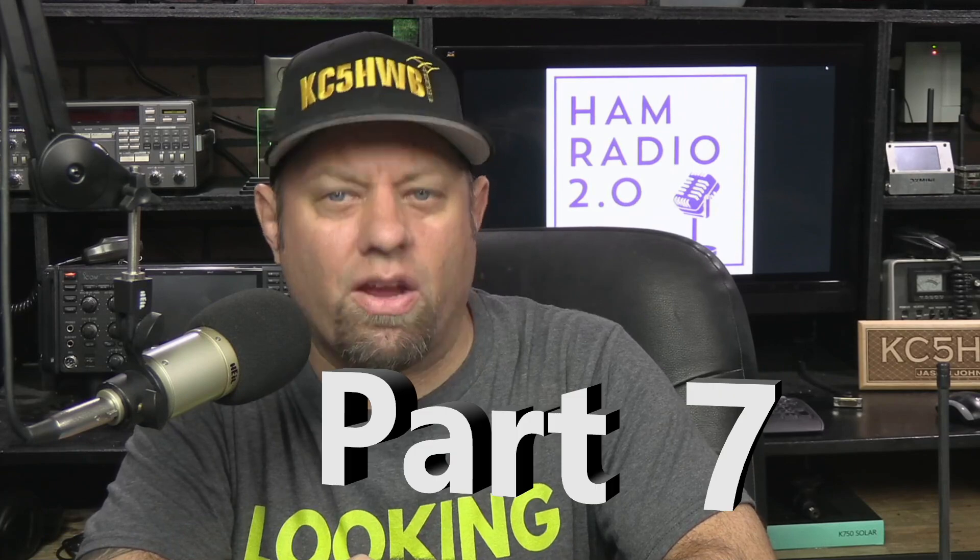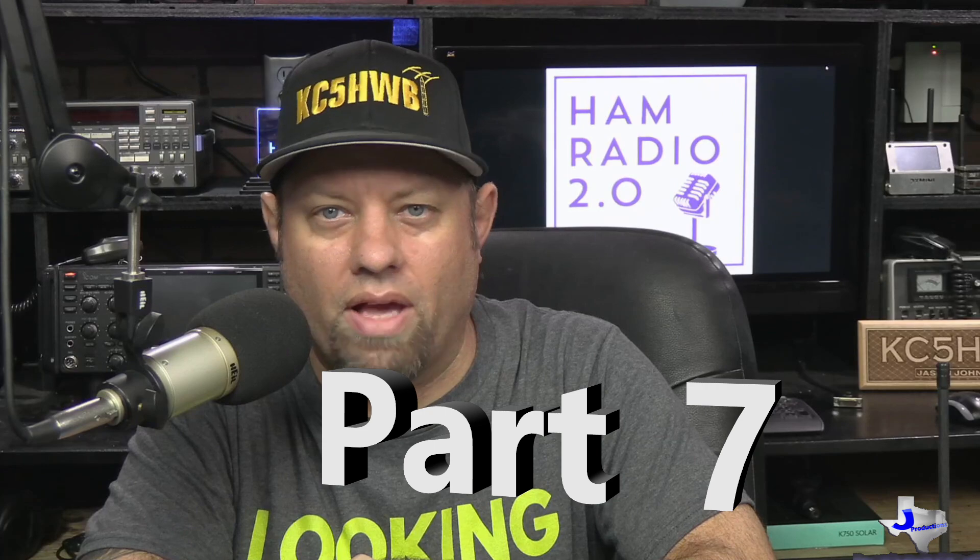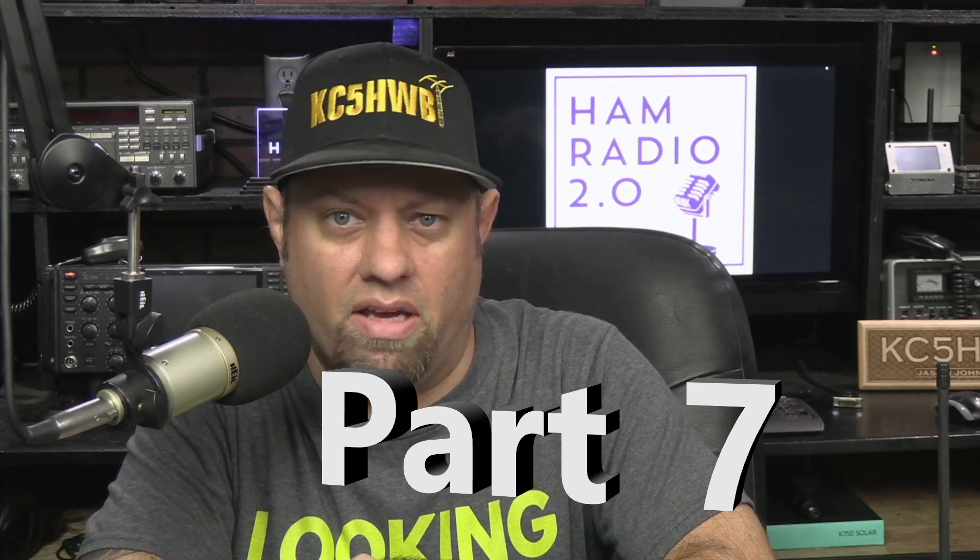Thanks for stopping by the channel today. My name is Jason, I'm KC5HWB. This is the Extra Class — the final class in the three classes of amateur radio licensing that exist in the United States today. Some of my most popular videos have been the Technician Class and the General Class, which are levels one and two. This is level three, the top license you can get. I want to thank the North Richland Hills Amateur Radio Club for allowing me to record this Zoom class they did at the end of 2020 and beginning of 2021. It was about eight six-to-seven hour sessions, so you're in for a wild ride today.